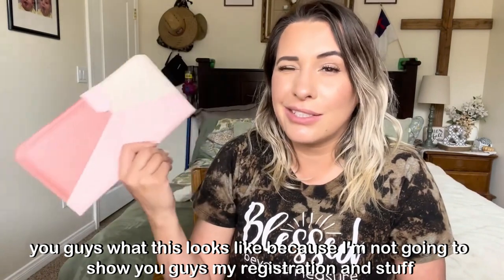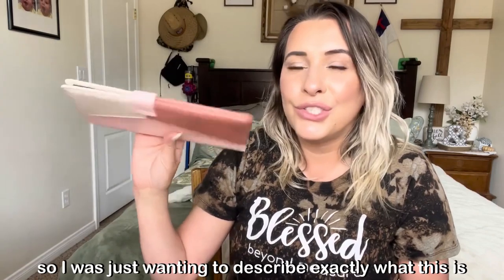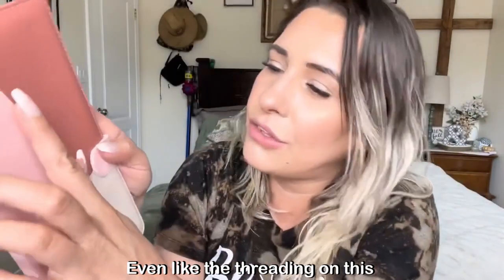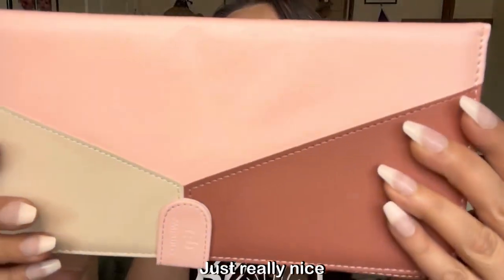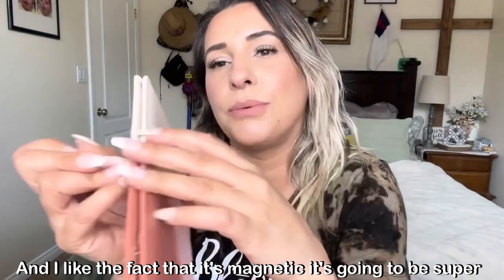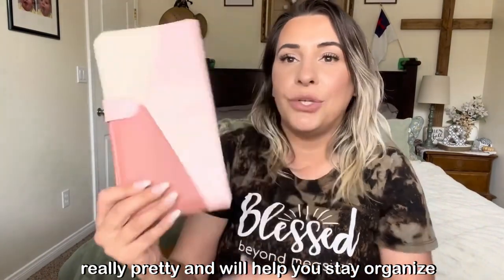I'm not going to show you guys what it looks like filled in because I don't think you're supposed to show your registration and stuff. I just wanted to describe exactly what this is, what it looks like, the quality, and everything. Even the threading matches the fabric, so it looks really pretty. I like the fact that it's magnetic — it's going to be super easy to open and close and find everything. It's really dainty, just pretty, and will help you stay organized.